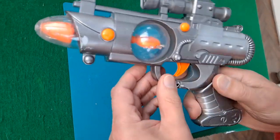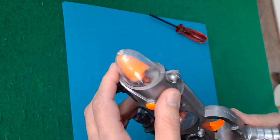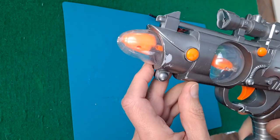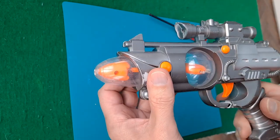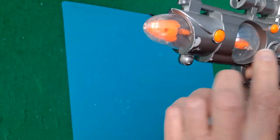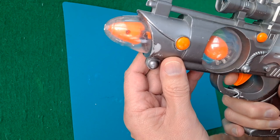Broken there — I can see that bit at the front there is broken. There's a wire loose as well. I probably kept it because it's got an electric motor in it. What should happen is the LED should light up and spin round there and there. And sound effects.